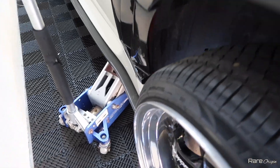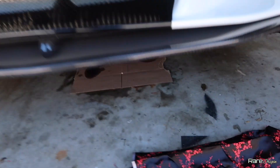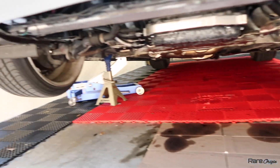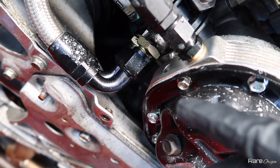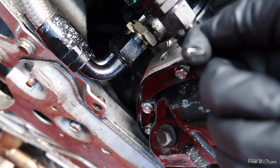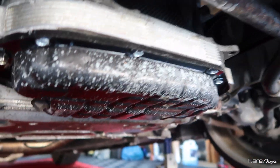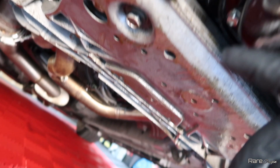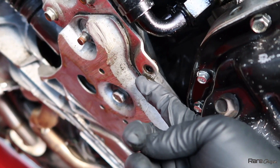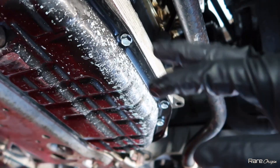Here we have my jack and a jack stand. Always be careful if you're going under the car — safety first. As you guys can tell, we have oil from this fitting right here, and from the other one. Check out the spacer — we have more oil, and all of that oil is already making its way toward the back. It's coming from all of this. I think these parts were installed wrong.